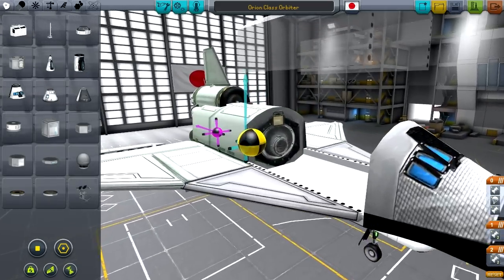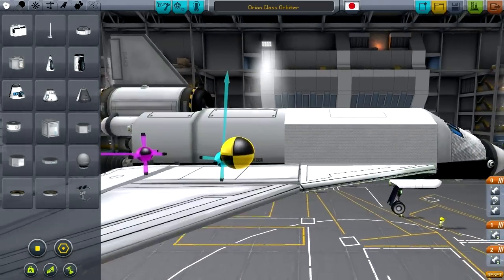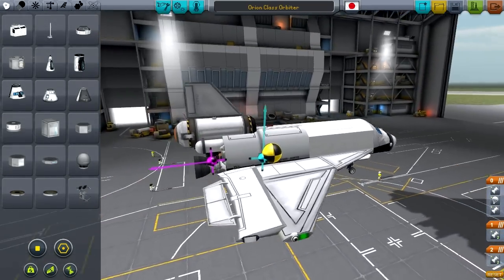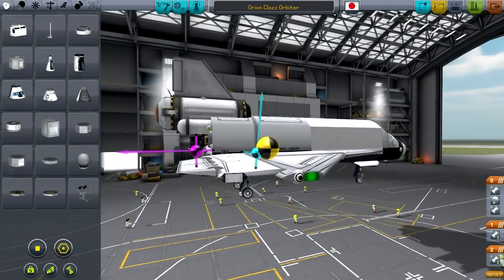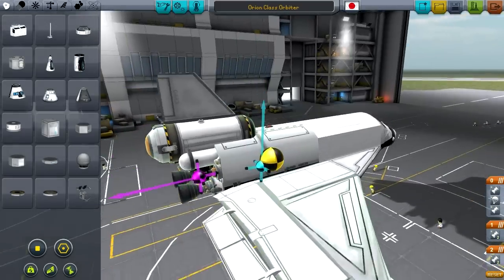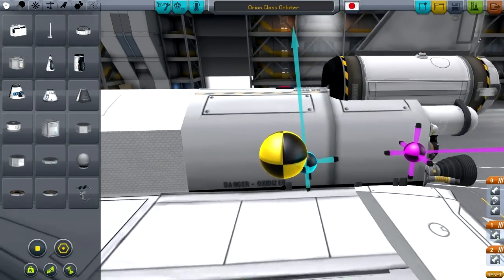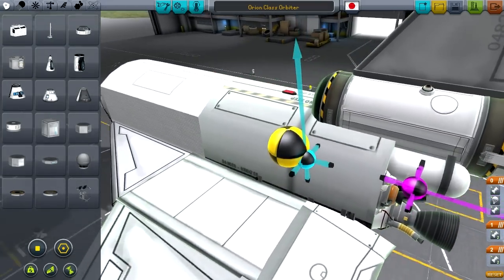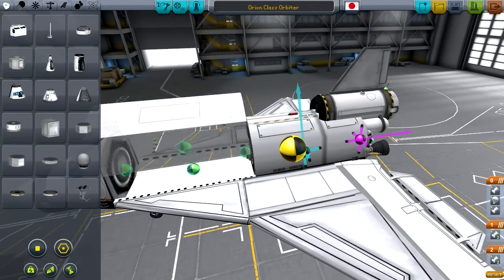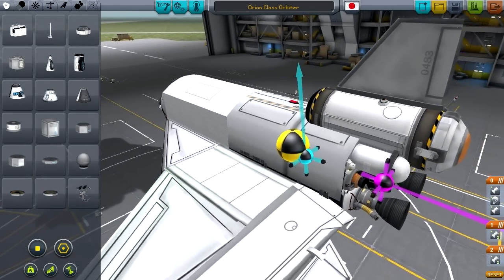We have a cargo bay with a light and a docking port in there. We have the kind of standard shuttle design for the wings. These are nav lights, which I've actually placed like nav lights would go on a real plane, using the aviation lights mod. This fuel tank here is actually a rocket fuel tank - that's the Mark III, a mod part. The cargo bay is also a mod part - that's the lazy animated cargo bay door, or something like that.